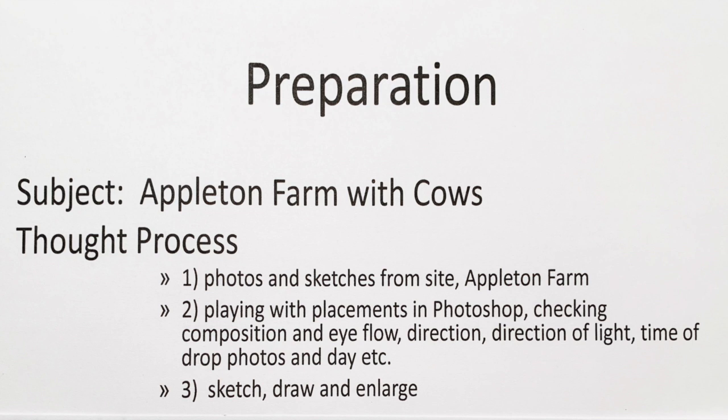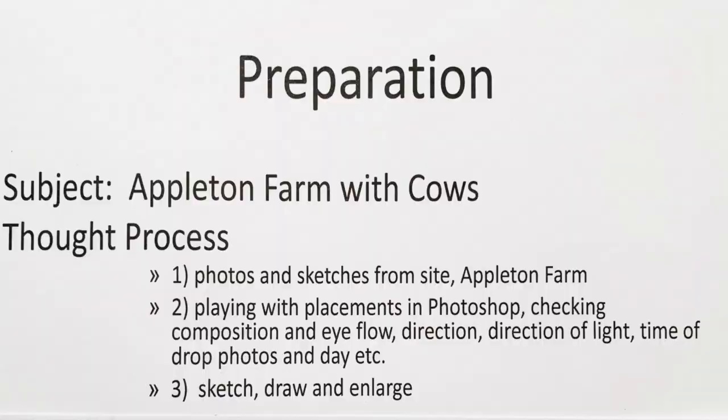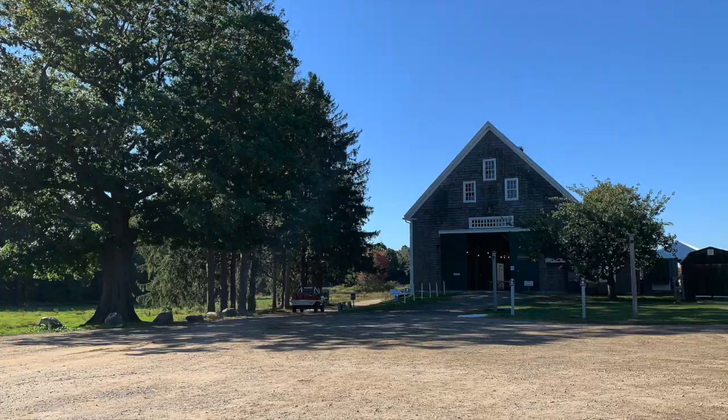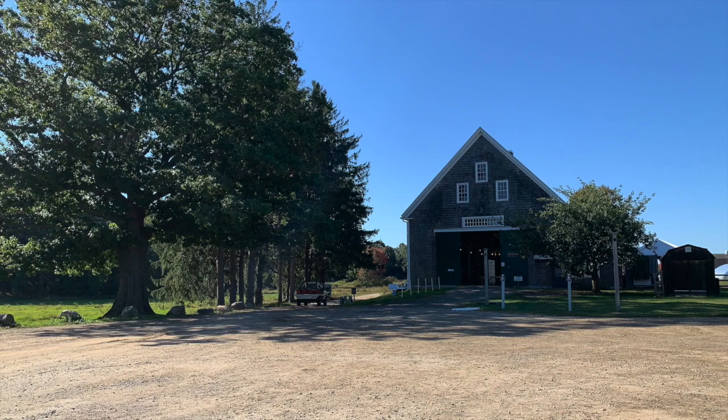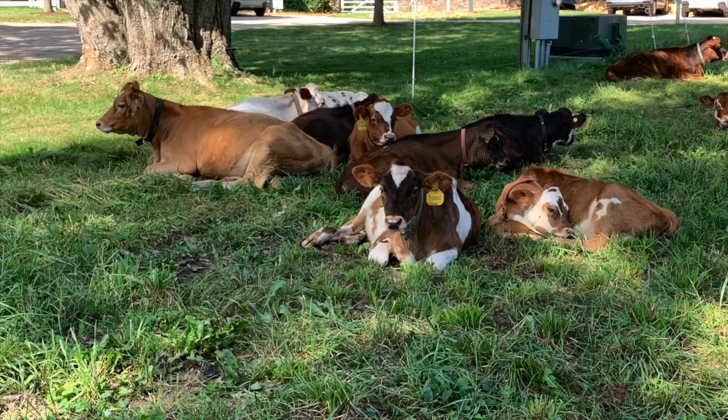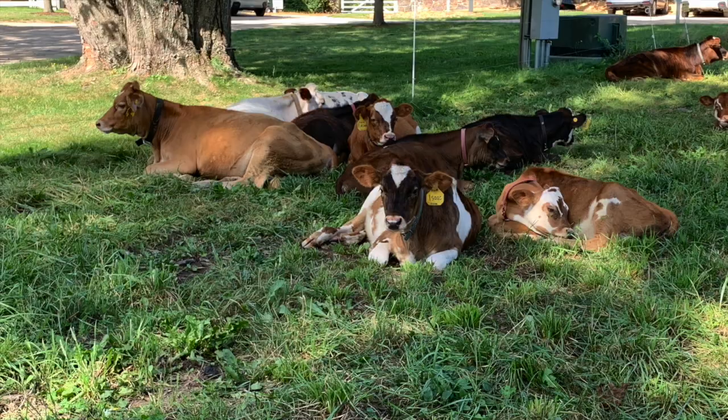First, I go to the site — actually go to the site and take pictures, making sketches, plein air painting, maybe even buying some things at the farm. Second, I go home and drop the photos into Photoshop. These are two photos I chose to work with: the barn and the cows.